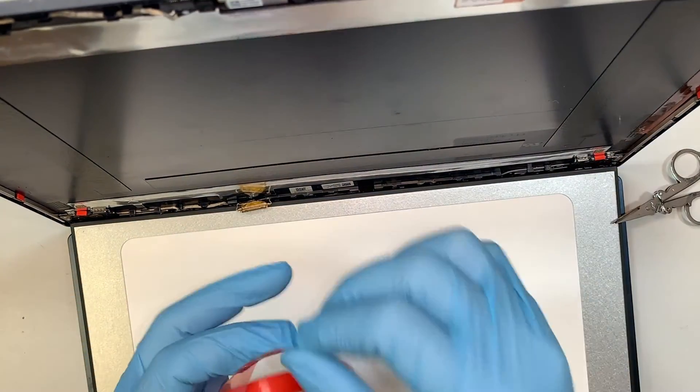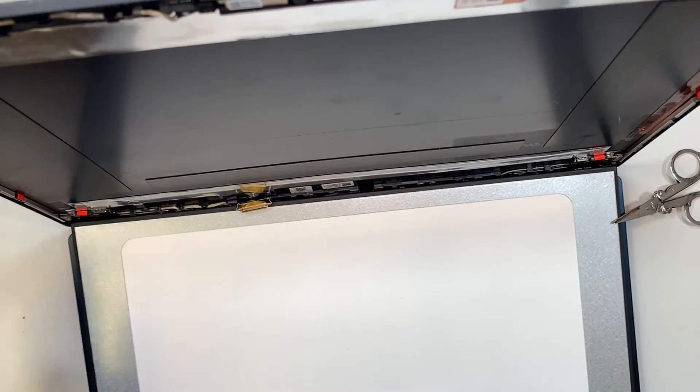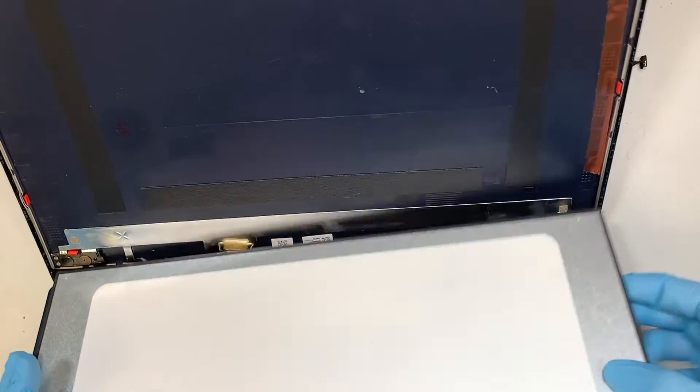I'll probably remove it after and get a better one. I just don't have the new screen with me, so I'm using the original old screen to show you the process.